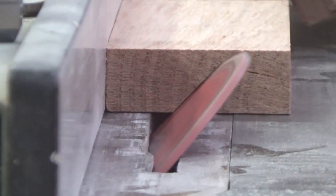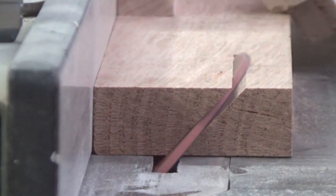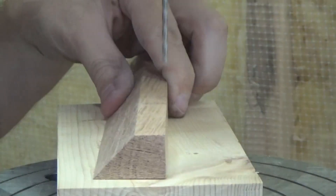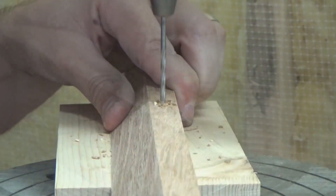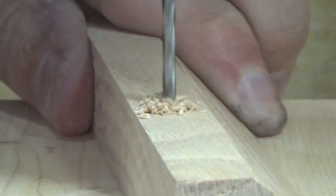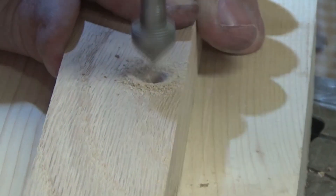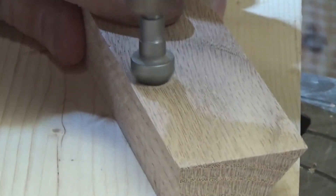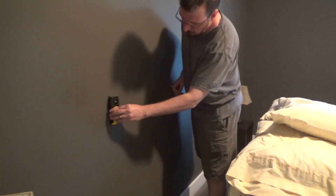Here I am making the cleats for the back — I'm going to hang this using a French cleat. I take two pieces of hard oak and cut them at 45 degrees. My plan was to use two cleats on the headboard. Once I had both cut out, I drilled three holes in each one, and each of those holes needed to be countersunk. I used the countersink bit and the drill press and did that for all the holes.